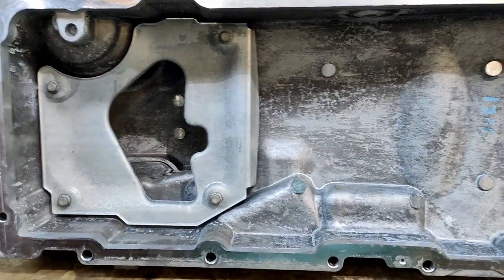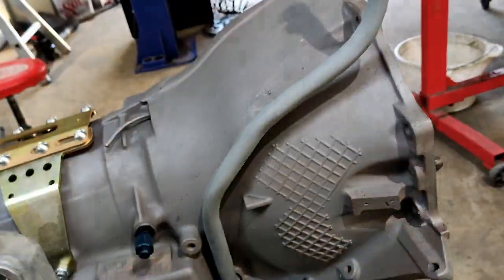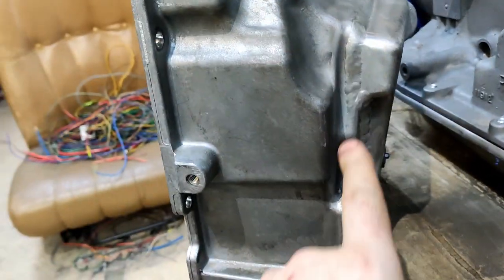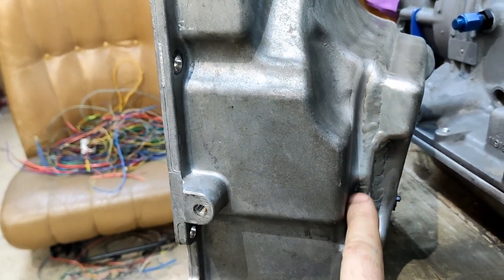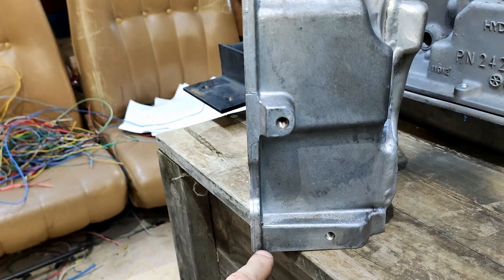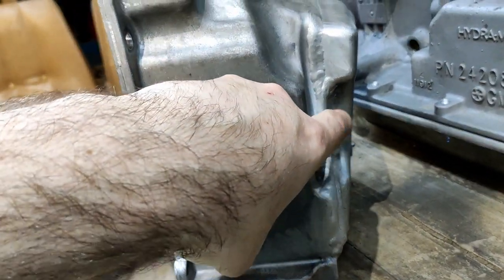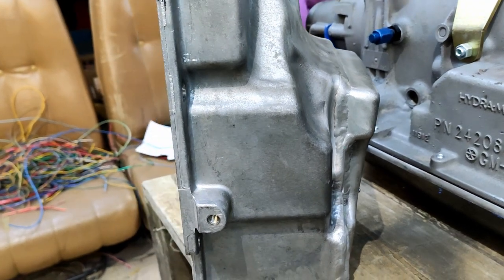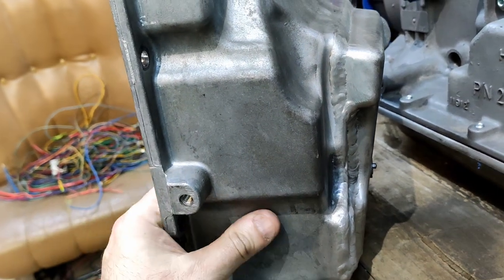I took it all out because I needed to leak check it. When I had it in the car, it would build up oil here and I thought it was weeping through where it had been welded previously, but I think what was happening is it was coming down the rear main, running along the edge of the sump and across these wells where I couldn't see it, and pooling here. Which makes sense, because the rear main was definitely leaking. I filled this with water, I filled it with thinners, I've pressurized it — I cannot get it to weep out of that hole anywhere, so I'm putting it back on.